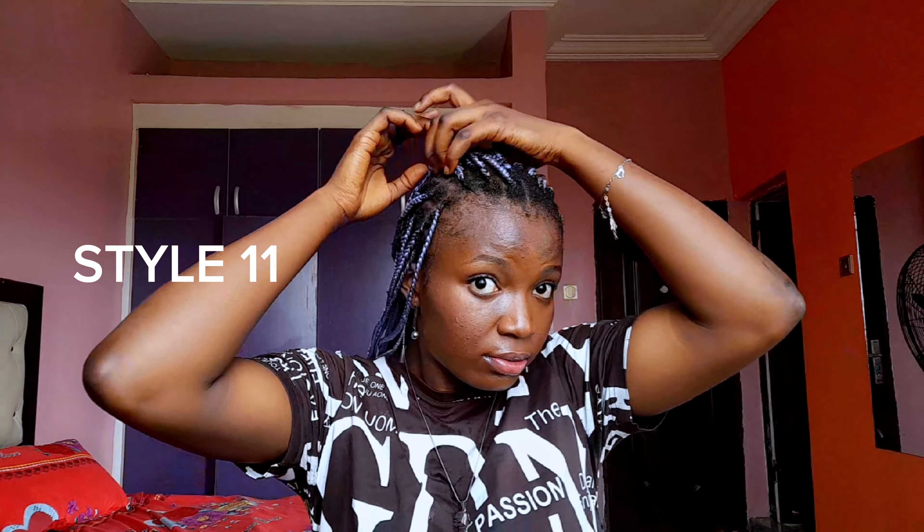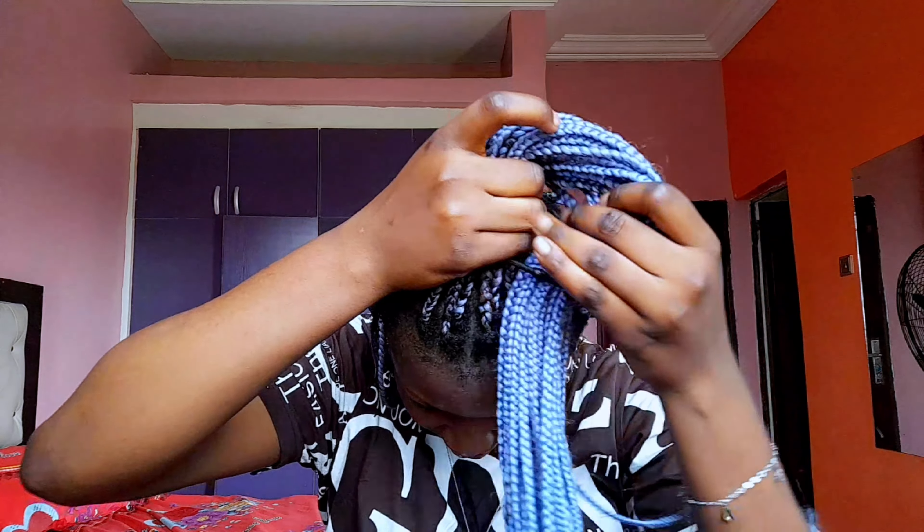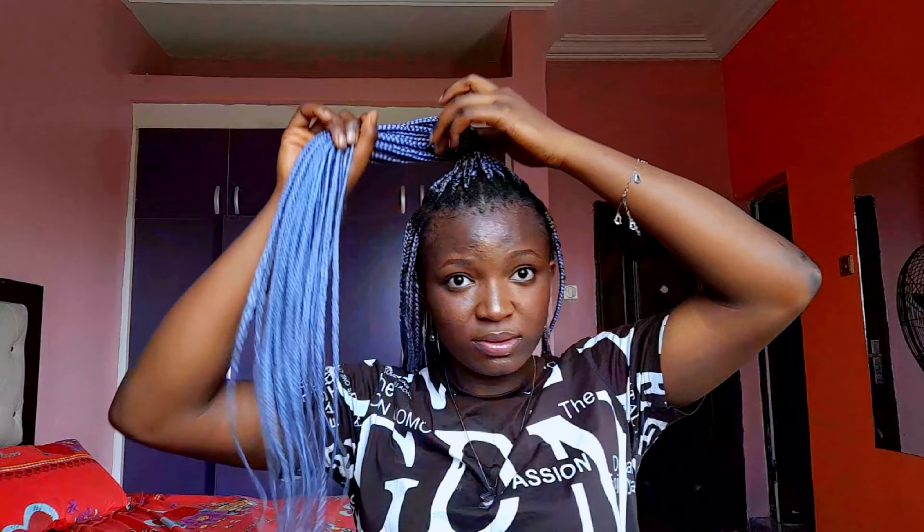For this other style we're going to take the top section of our hair and bring it together into one, then make it into a bun. The visuals will help you understand what I'm doing. My face looks like this because my hands were already paining me — I sat down to film this video and it's not easy trying to make different styles all in one sitting.